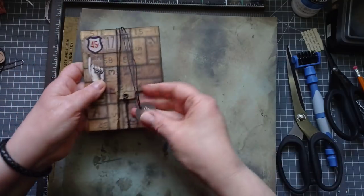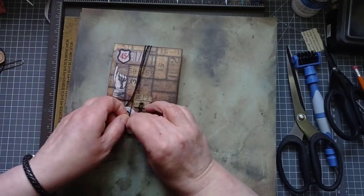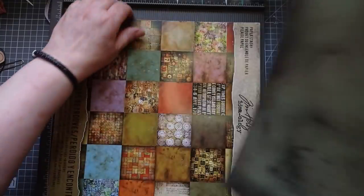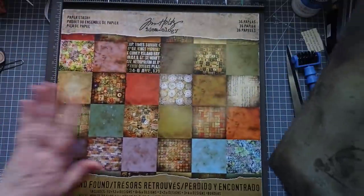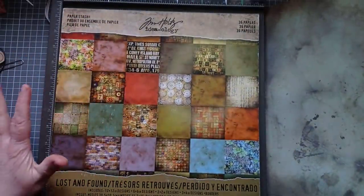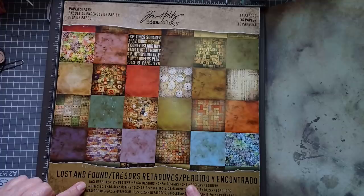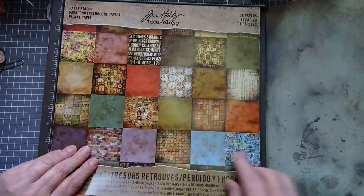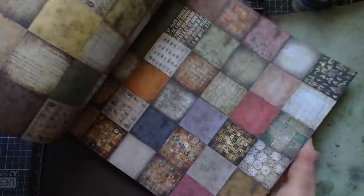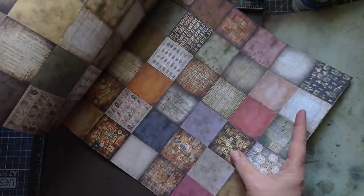I'll show you how I made it. The paper I've used is Tim Holtz - this is an old collection called Lost and Found. I've had it a long time, it's very grungy and dark. I'll give a quick flip - look how dark and grungy that is.